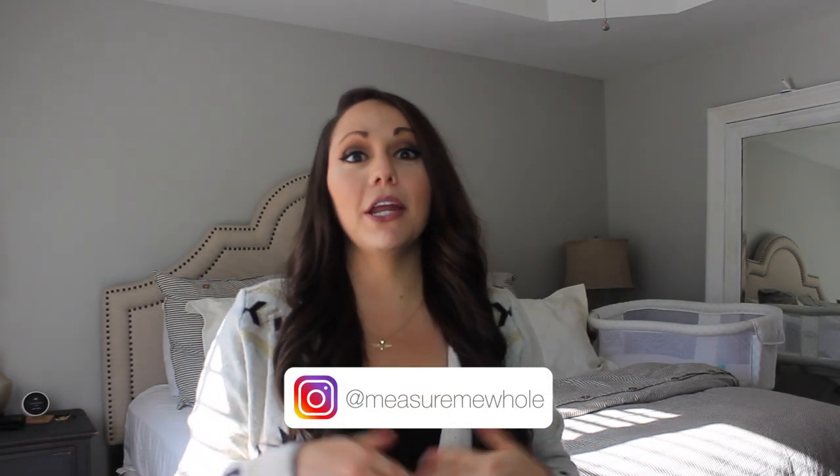Hey friends and welcome back to my YouTube channel. For those of you who are new here, my name is Kaylee and this is Foodie Friday. This week I decided to share one of my new favorite slow cooker recipes, and that is stuffed pepper soup.